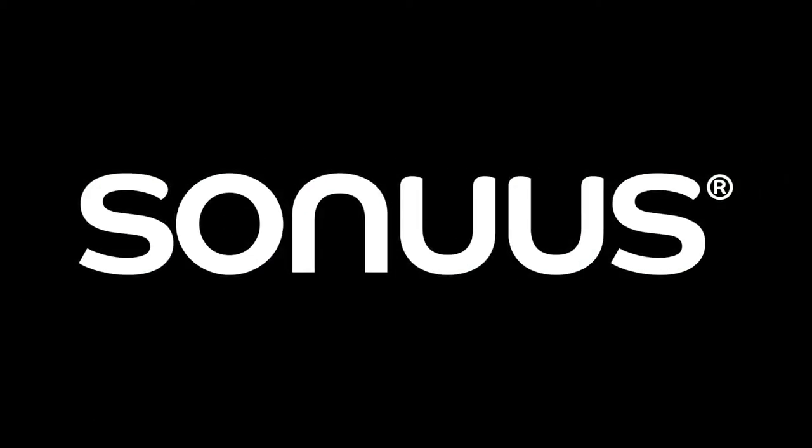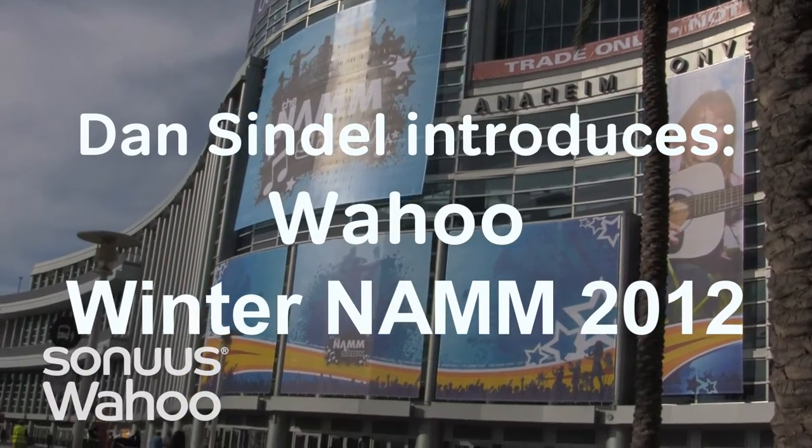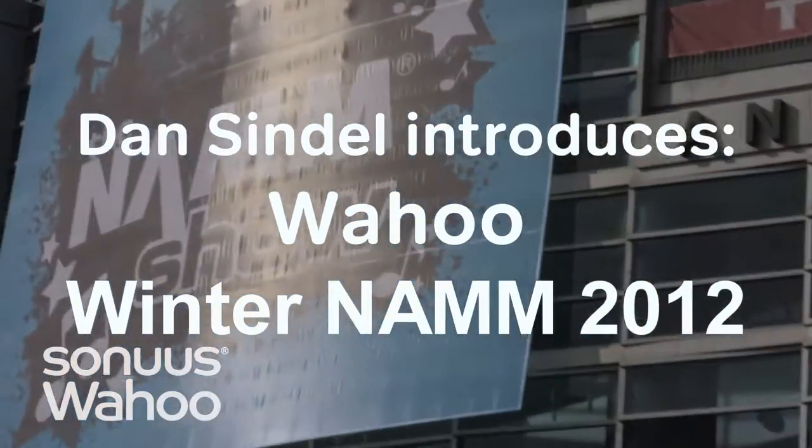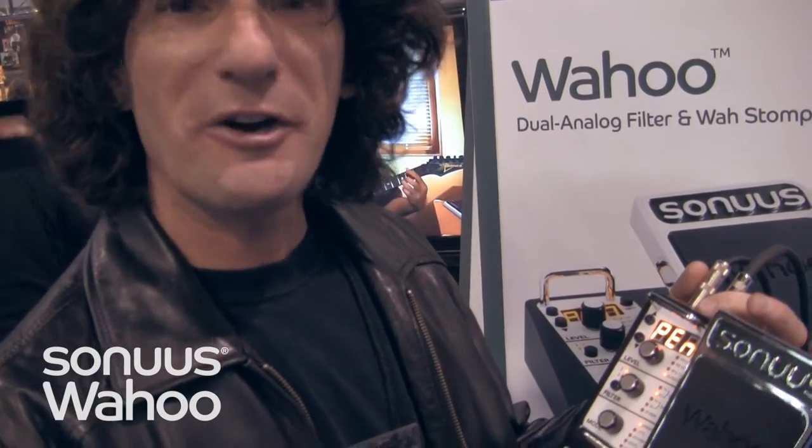Sonus — music products designed in the UK. Unlock your music. Hey everybody, Dan Sindel here for Sonus.